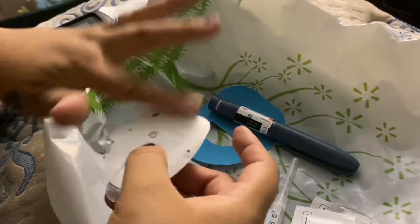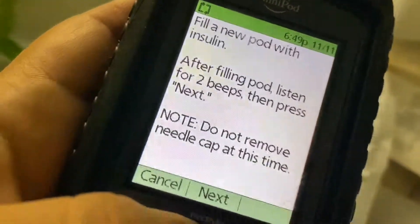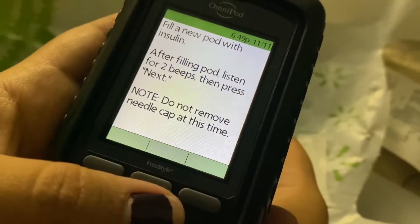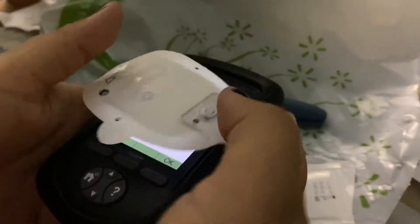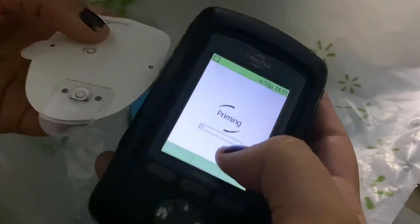On here we are going to press next, move the PDM close — and that is literally what I do until it gets going. Now it says okay, and now it is priming.